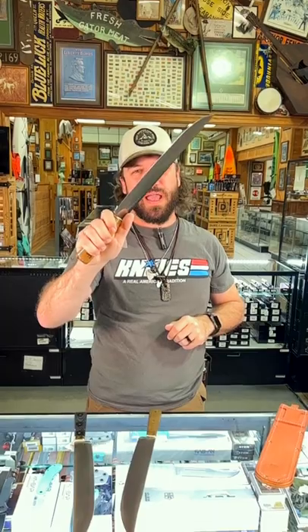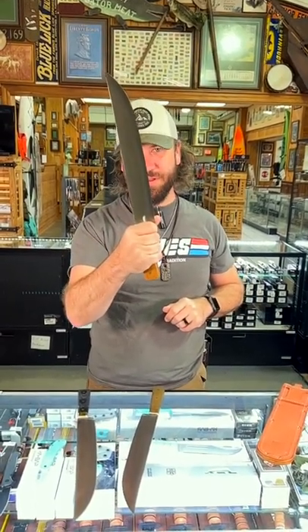You can pick these up at $307.99 in our store and on our website smkw.com.